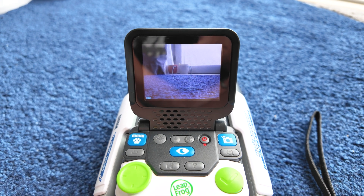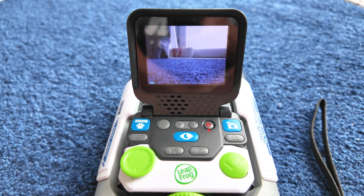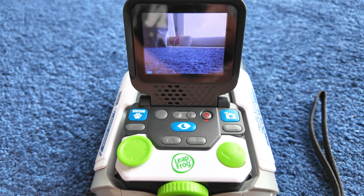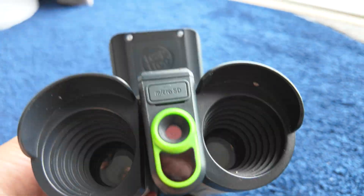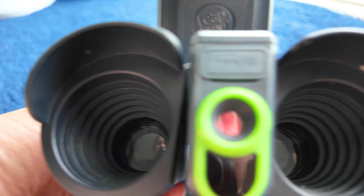You can use it as just a camera, or you can use it as binoculars. But you can't take a photo of what you're looking at through the binoculars — the camera is separate to the actual binoculars themselves. So if I just turn it around, there is your camera, and these are your binoculars.